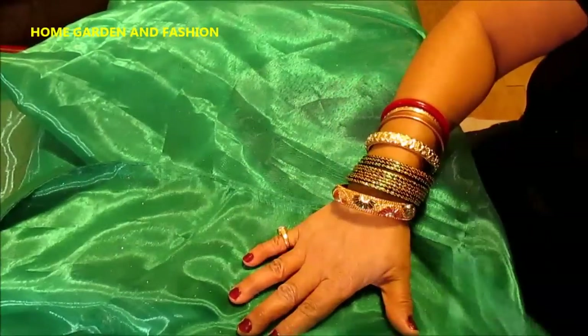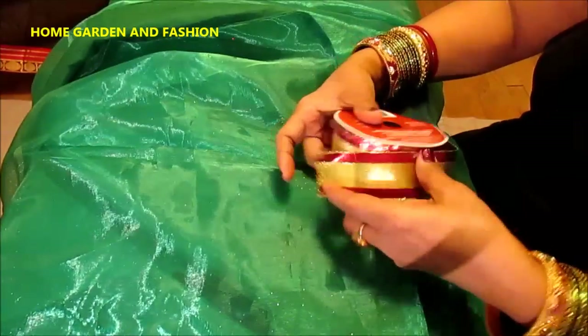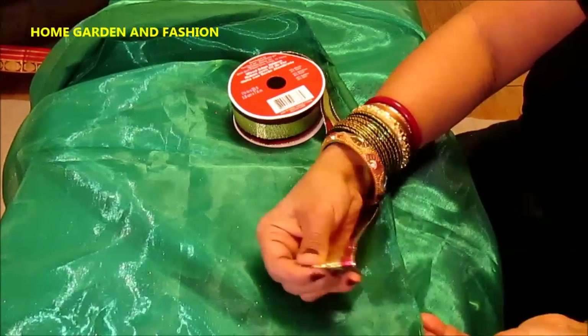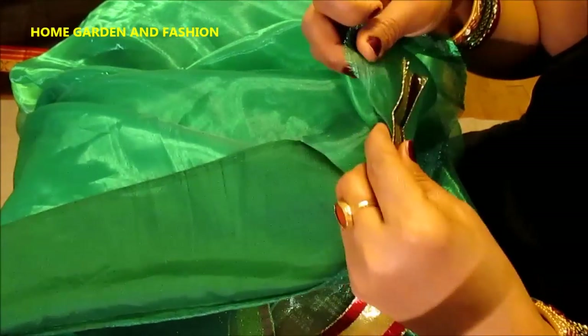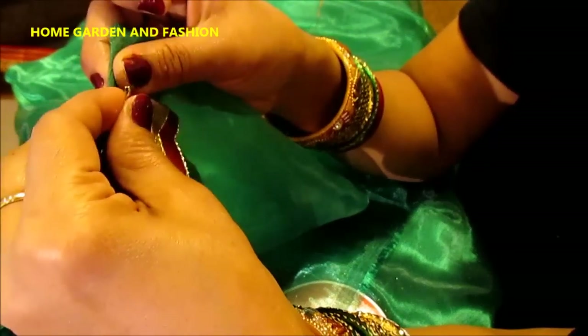Every time you stitch you need to flatten it so it doesn't get wrinkled. Now I'll show you the lace. This lace was very cheap — nine yards of lace for only two dollars. For the lace, it's better to use the thread color that matches your lace, because the inside will go to the other side of the sari, so you need the exact color of the lace.